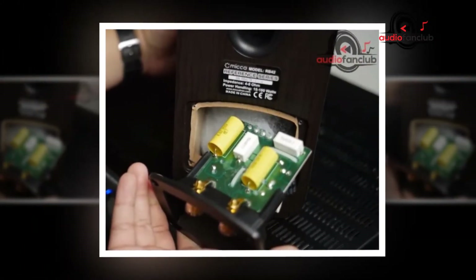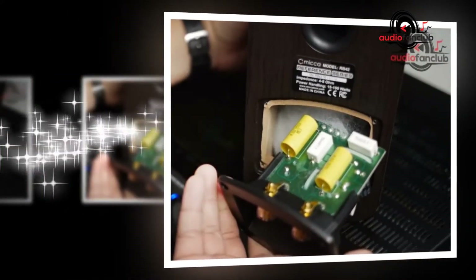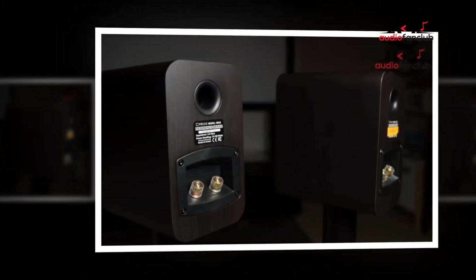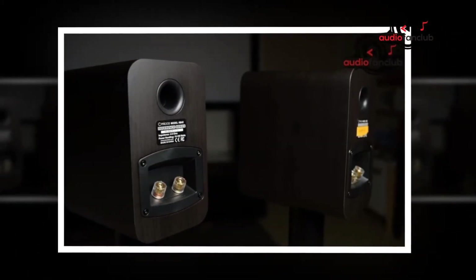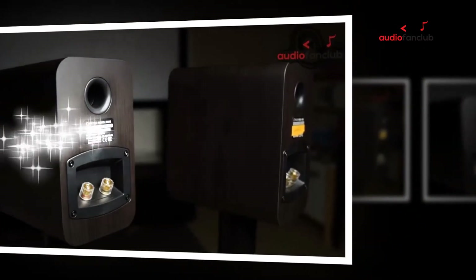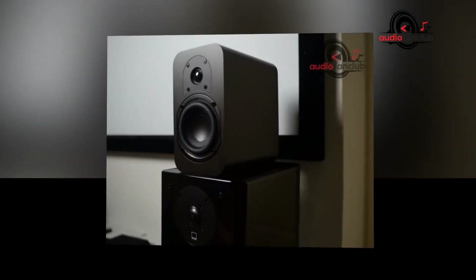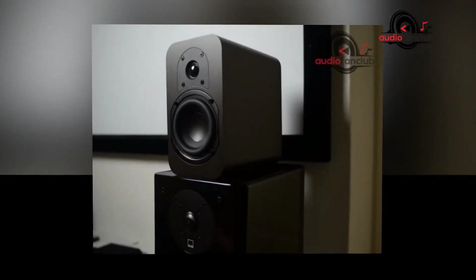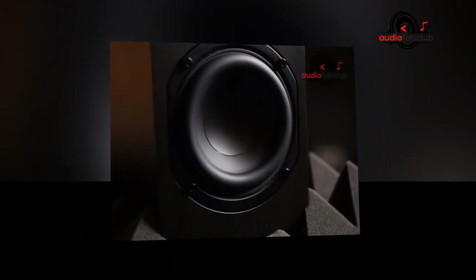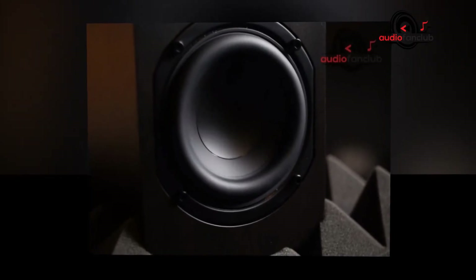To put it differently, there's no reason to spend a lot of money on a model that comes with a handheld remote controller if it's simply going to be used as a desktop speaker. The main reason for the popularity of the MB-42 is its outstanding performance. The style works well in terms of feel and clarity of sound. With the right amp, these speakers can easily go head to head with more expensive models like the Mackie CR Series 3.